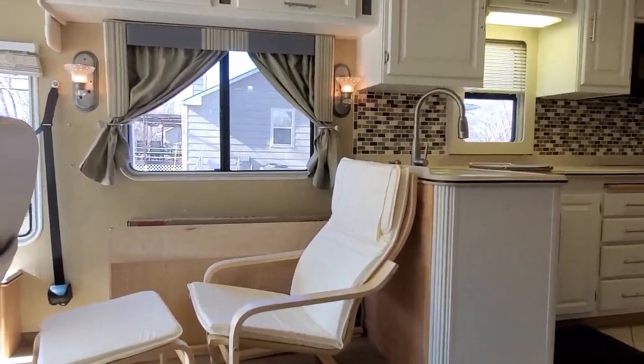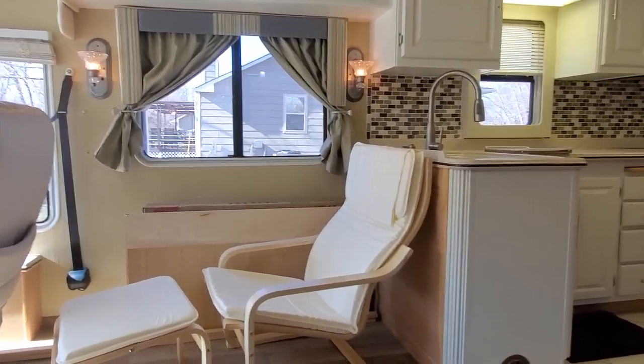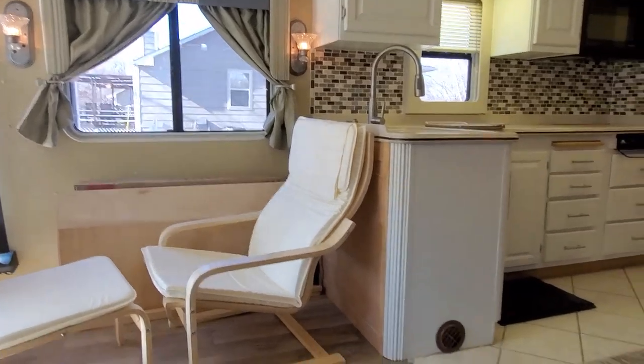It will go up and down. The cabinet will hide the TV until you want to watch it, and then you can bring it up and watch it. And that's what that area will be.